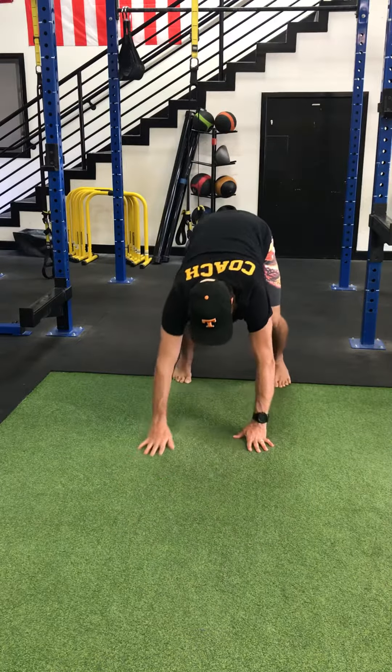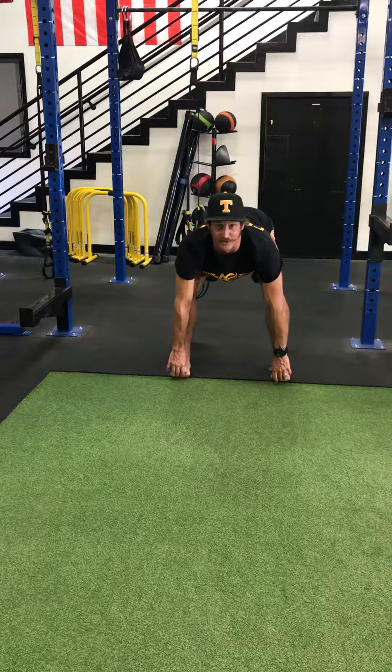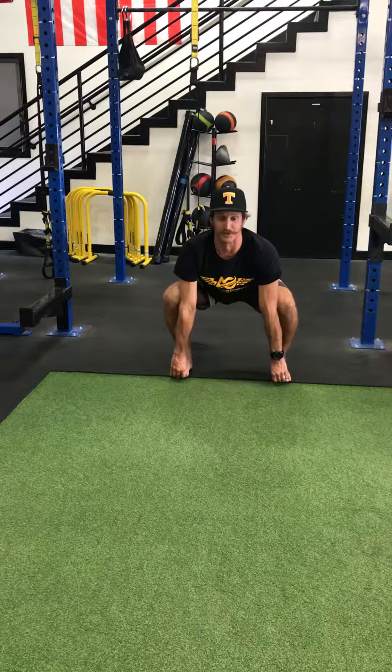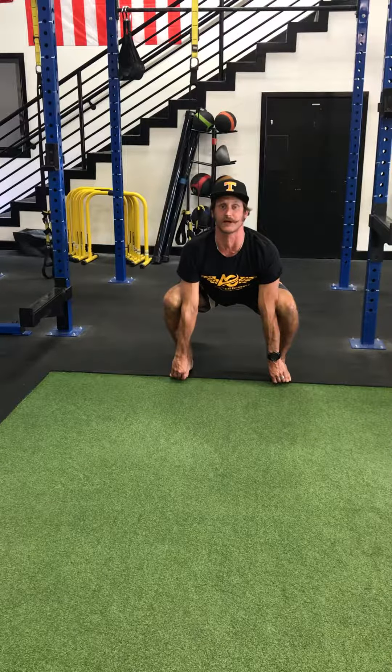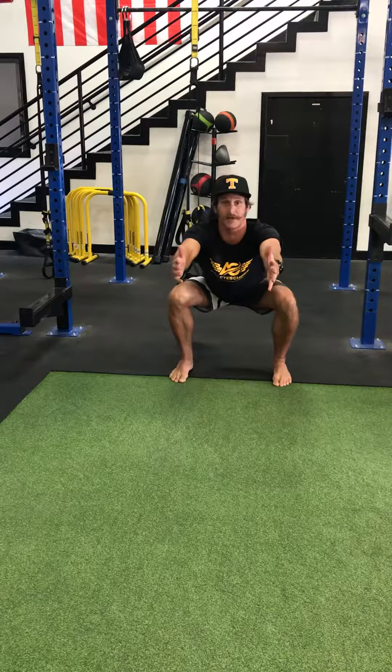Then you're going to walk your hands back to your toes. Get your hands underneath your feet. Make sure that your fingers aren't getting squished the entire time. Let that butt drop down a bit. Pull your toes tall, make your chest really, really tall. Full breath in there. Let your toes come down, hands out front.